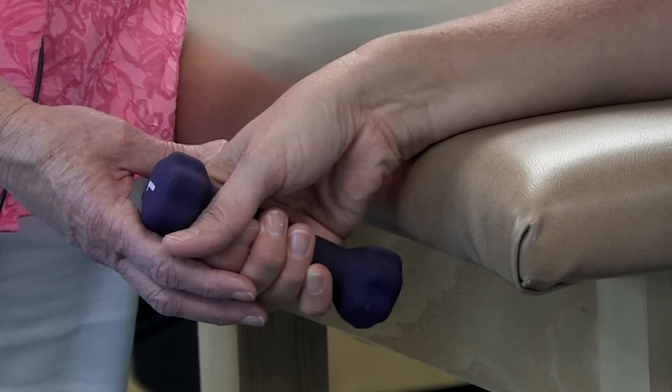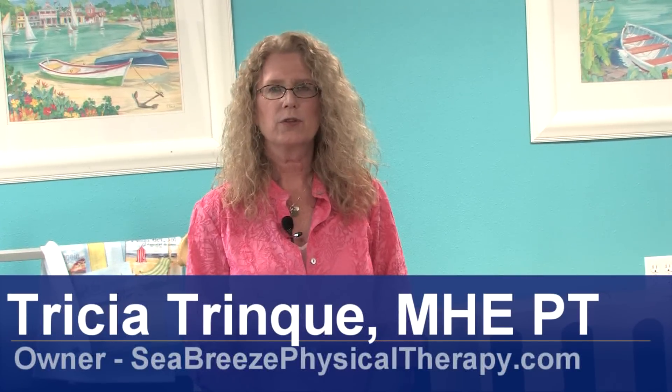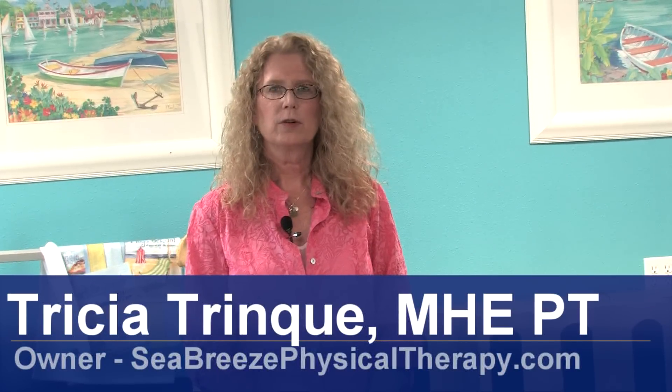Hi, I'm Tricia Trink and I'm a physical therapist with Seabreeze Physical Therapy. Today we're going to be talking about how we can reverse carpal tunnel problems with utilization of exercise.